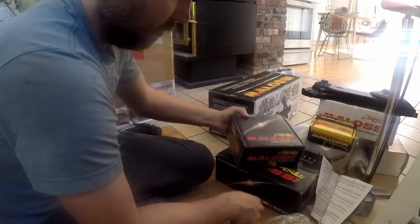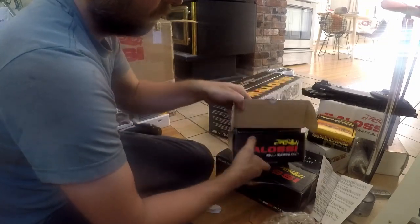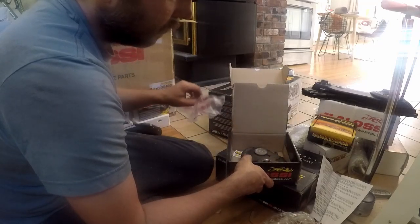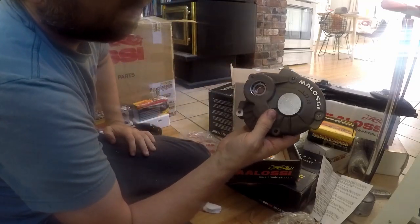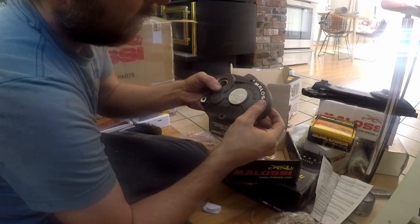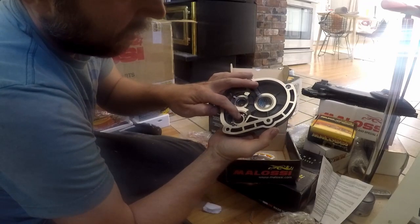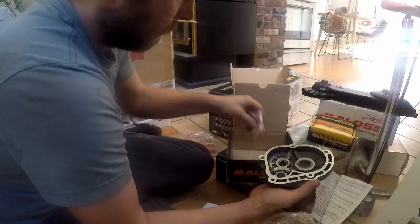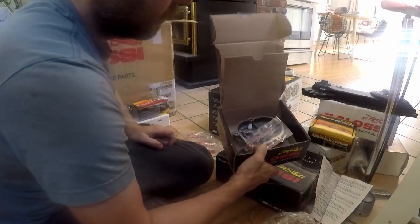Next we have a box that says roller crank case - but this is the trans cover. We have the Melosi MHR trans cover with the Melosi logo engraved in. It's a pretty nice machined piece. More stickers, then two dowels and a seal. That's it for that one.